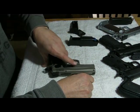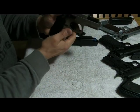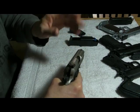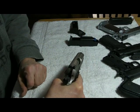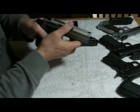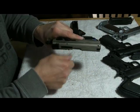It also has an ambidextrous slide release, which is great. It comes with three-dot sights — not night sights, just a fixed rear with three dots. They seem pretty easy to acquire when I present the pistol. The sights are right there and it has a raised area in the back to help you.